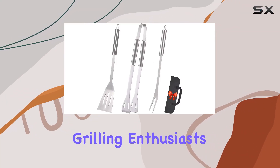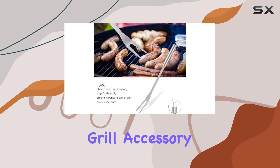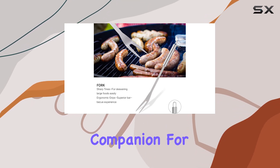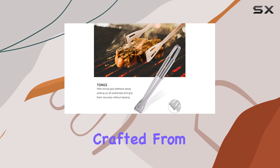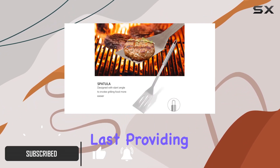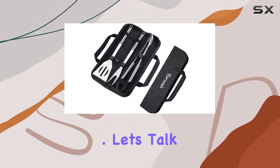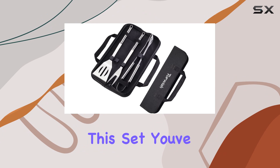Welcome back, grilling enthusiasts. Today, we're diving into the Topwish Stainless Steel Grill Accessory Set, the ultimate companion for your barbecue adventures. Crafted from rust-resistant stainless steel, these tools are built to last, providing reliable strength and ensuring a sturdy grip for all your grilling needs.